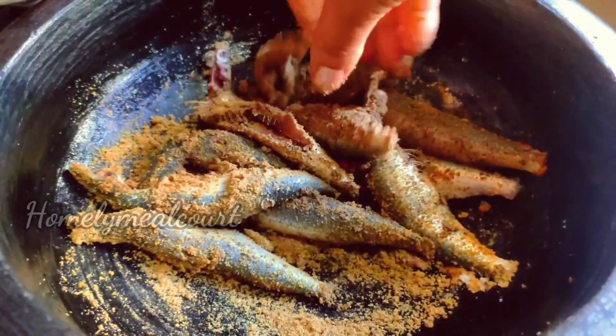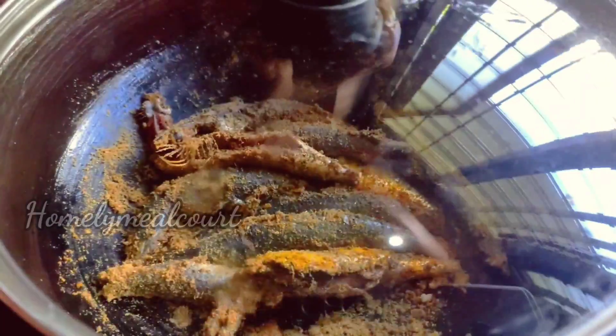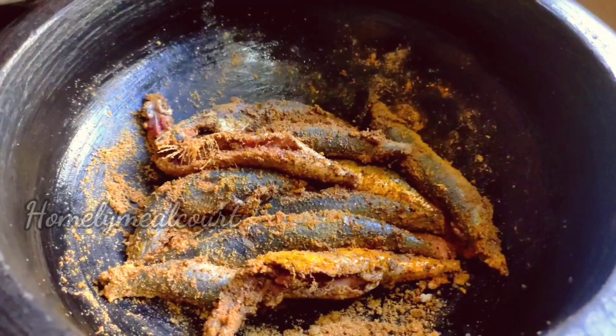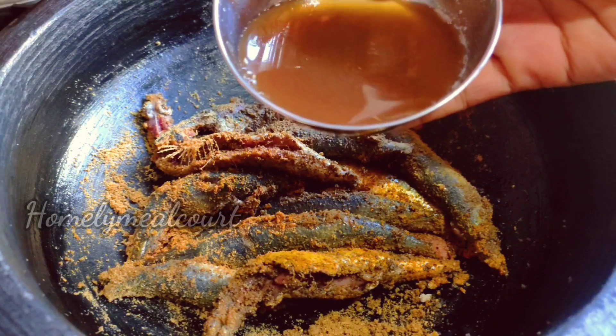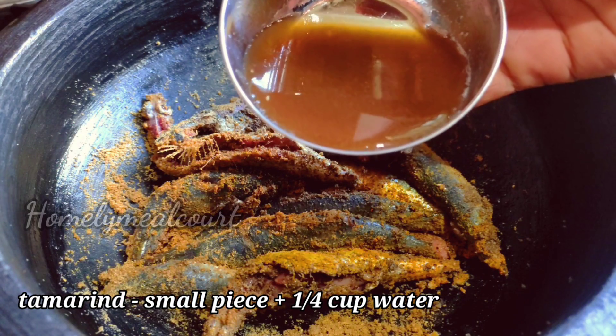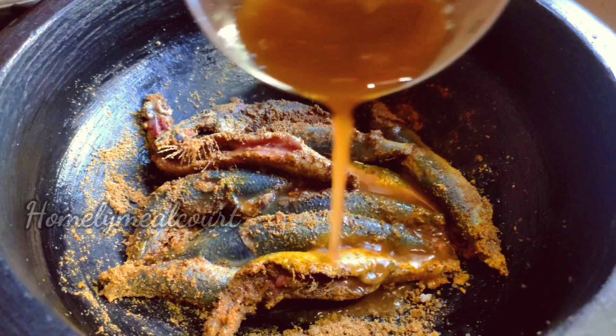We will add some. I am going to add a little bit of rice. This is a very special rice. This is a big thing.